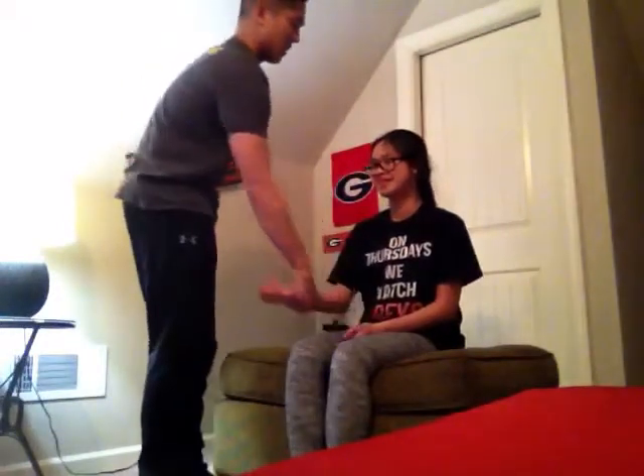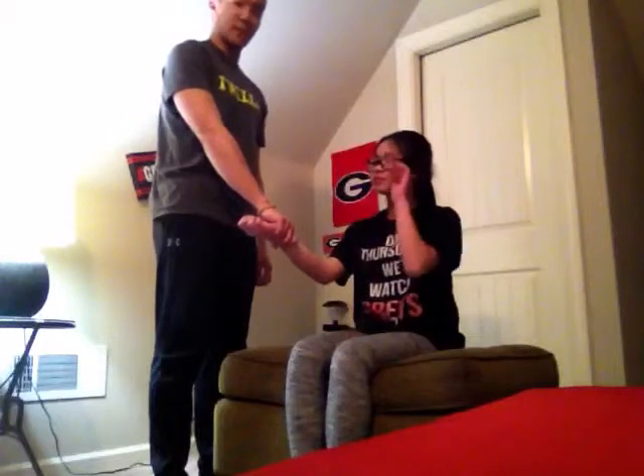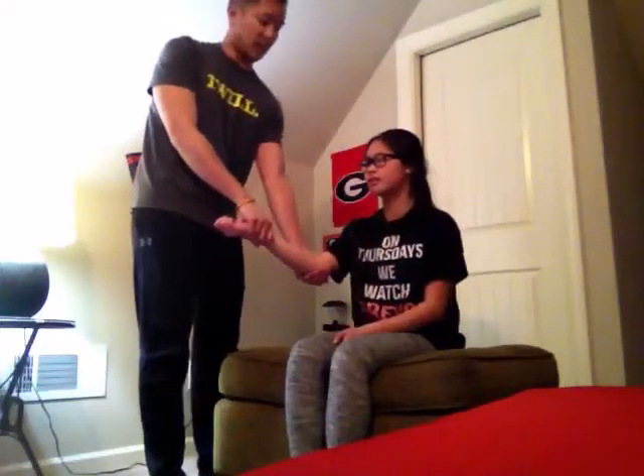I'm going to have the athlete passively flex the elbow 20-30 degrees while I stabilize the wrist with my distal hand and with the proximal hand stabilizing the elbow.